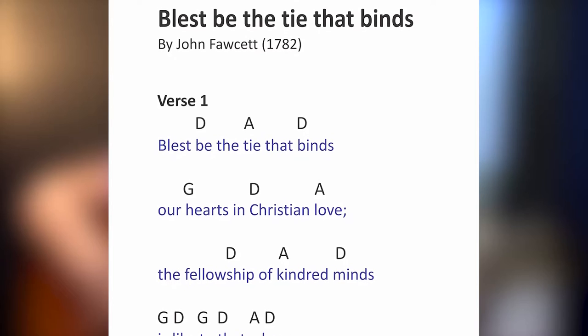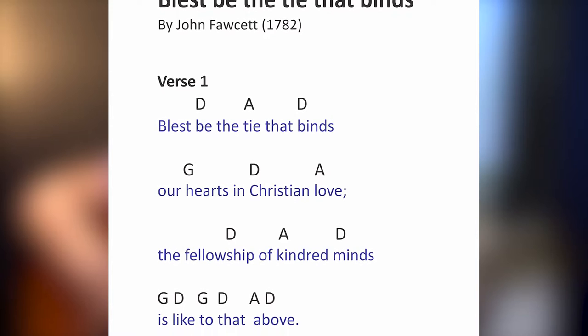Hello, everyone. Are you ready for the next lesson? Today we're doing an old, old hymn called Blessed Be the Tie That Binds.